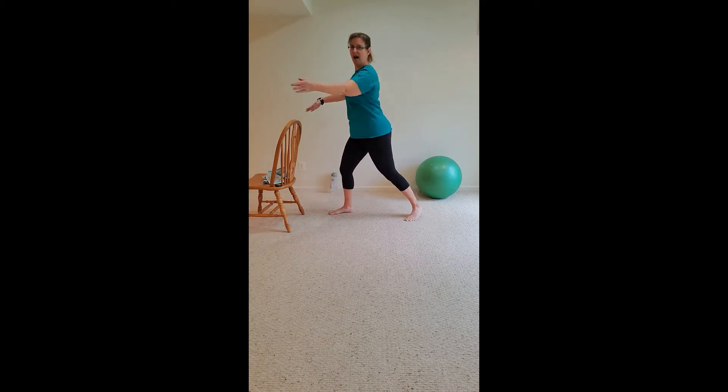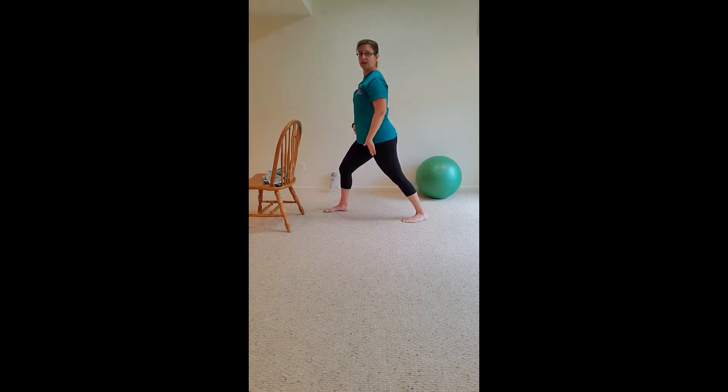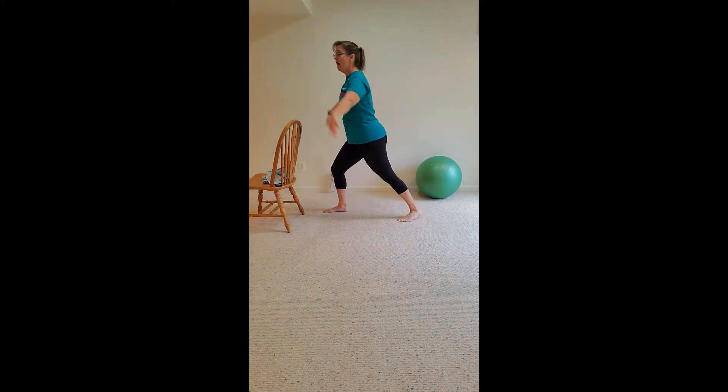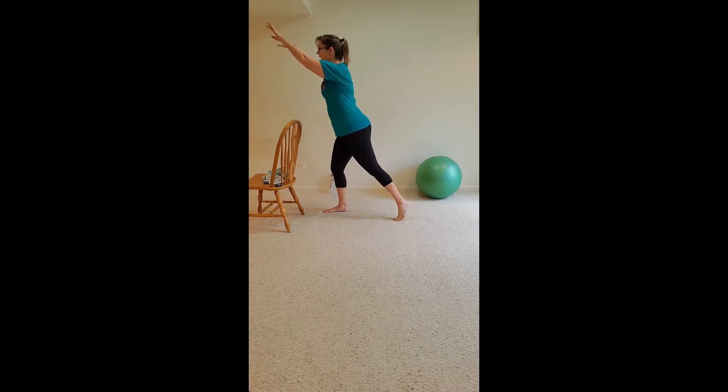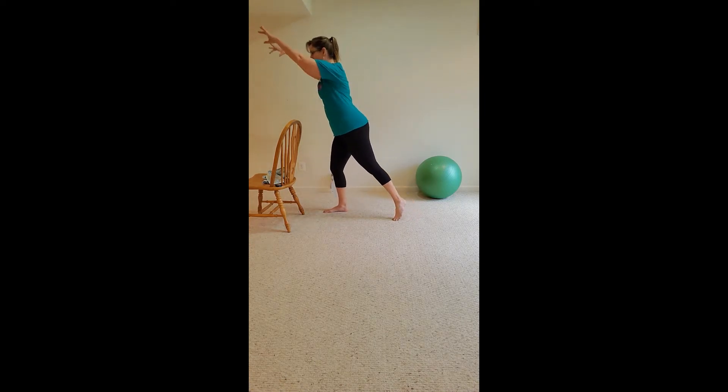Walk those feet to your left this time. Walk them around — bring them up off the floor when you make that turn. Now we're lifting up. Lift, lift, lift, lift. Hold it down, now lower your knee.